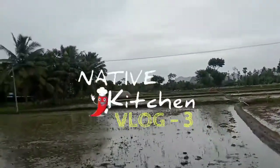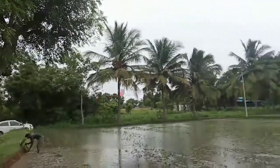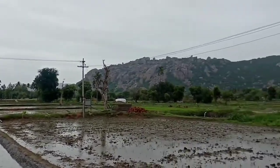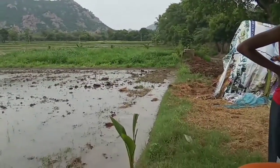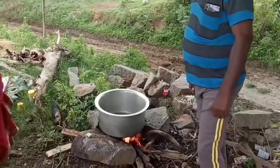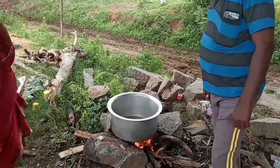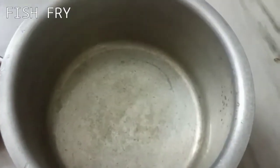Hi friends, we are here in the village. There is a family here. We are here for a fish fry. Please like this video. We have a fish fry.